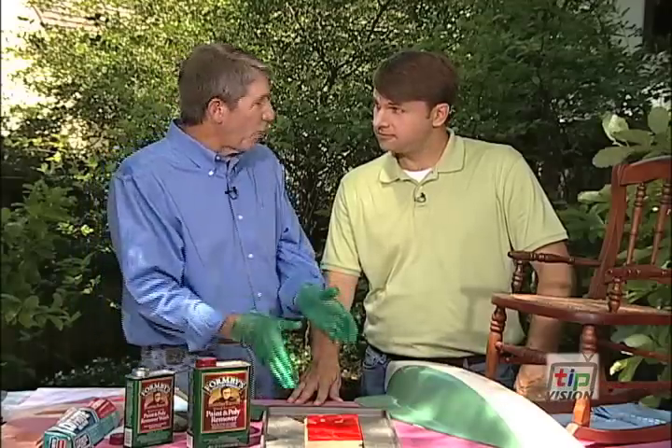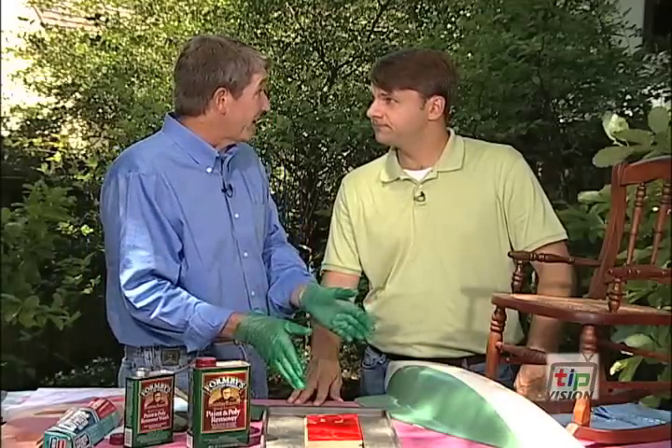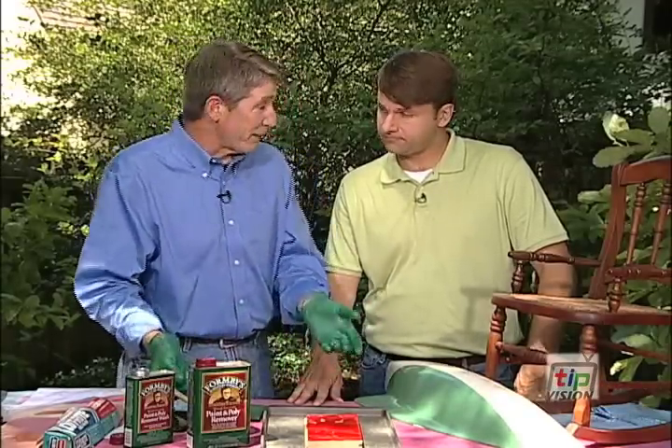We're back with our home improvement expert Bruce Johnson, who's going to help us refinish antiques. Many times we've got a coat of paint underneath a very fine antique, but getting the paint off can be a problem.